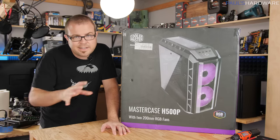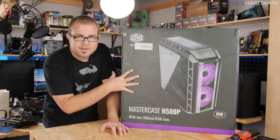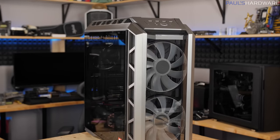What's up guys, welcome back to Paul's Hardware. Today's video is going to be about this case right here, the Cooler Master H500P.